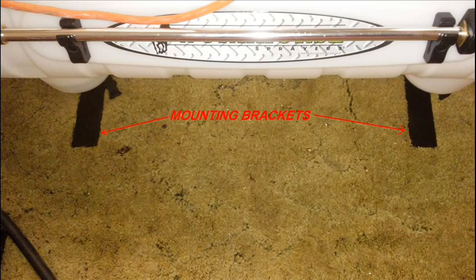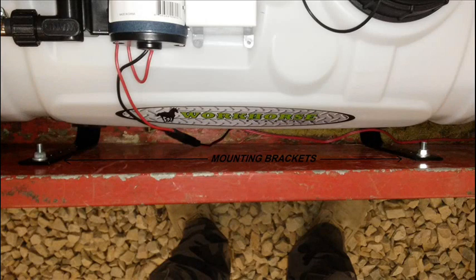Two right angle mounting brackets are supplied with the sprayer for mounting it to the back of a four-wheel ATV. I used those mounting brackets to mount the tank in the lawn cart. I forgot to take a photo of the mounting brackets before I installed the tank, but they can be seen in these two photos marked with the arrows.